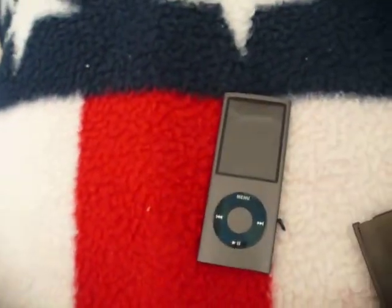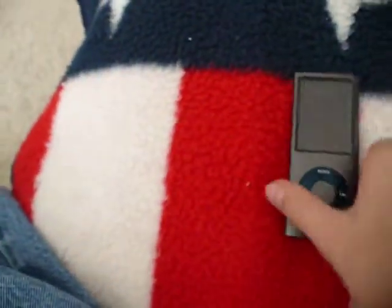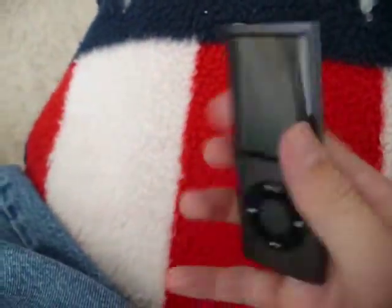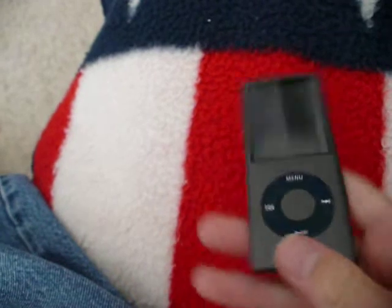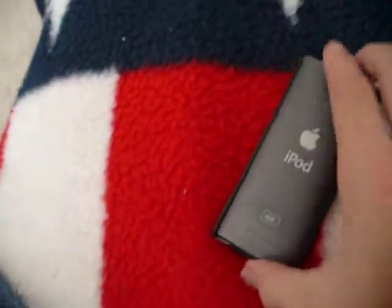It does give you a plasticky feel. With the Nano it feels really solid, but with the case on it, it is a little more plasticky — just because that's going to be how it is with any case if it's not silicone.